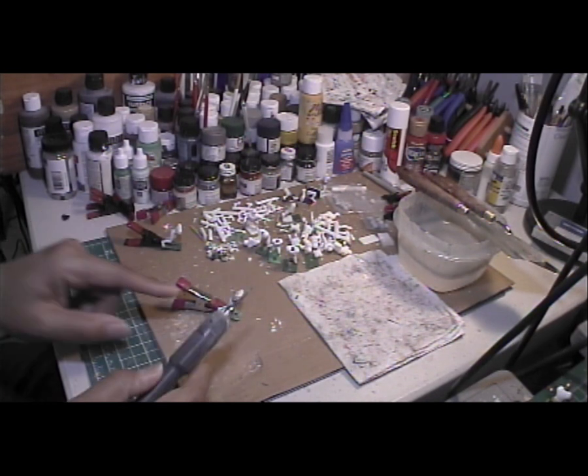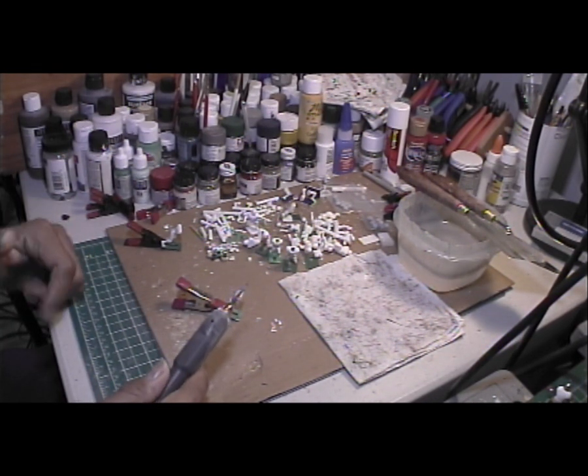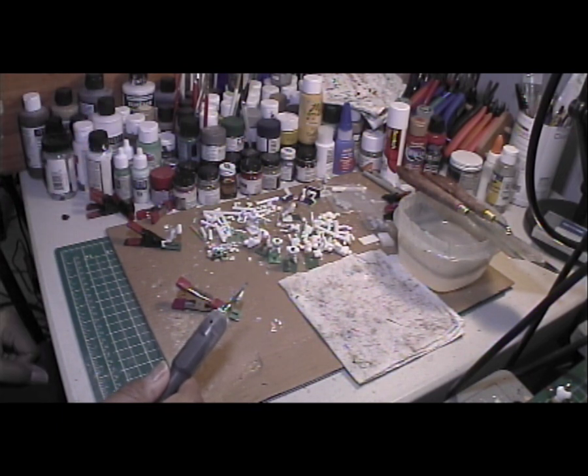I'm going to do a little bit of sanding here, then we're going to move over to the desktop to look at some pictures. After that, we're going to go up to the game table and run some of these figures. Let's go.